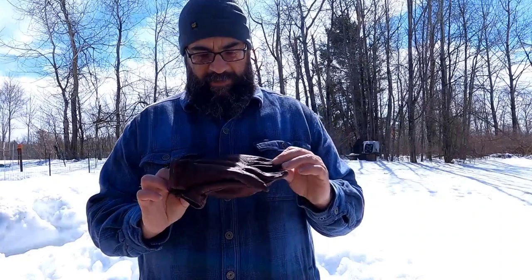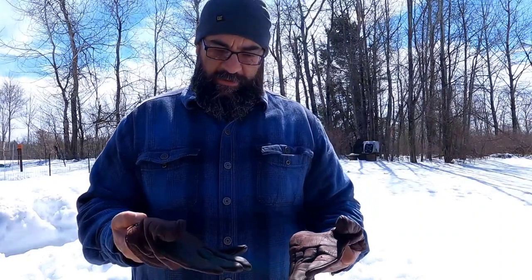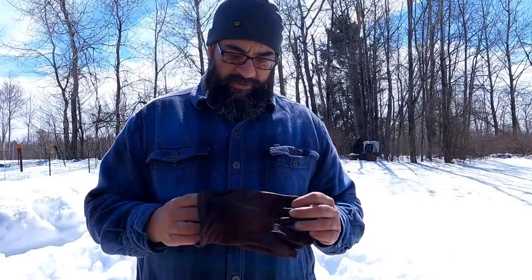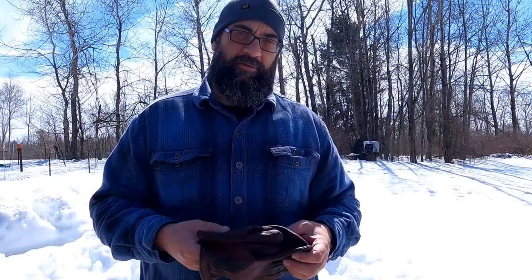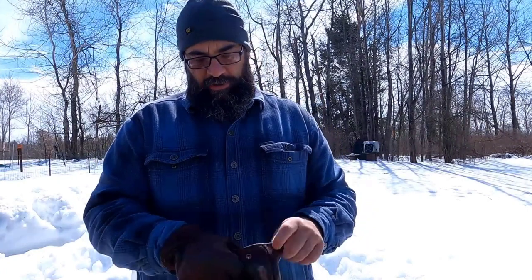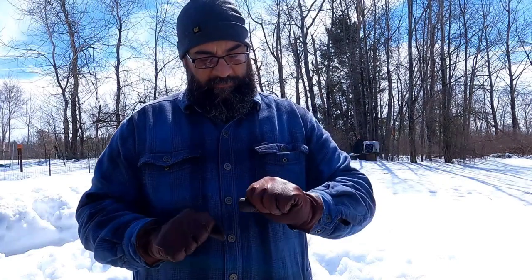Do me a favor — leave me a comment, let me know what you think of these gloves. Let me know what kind of gloves you use and how satisfied you are with them. I'm interested in hearing about other pairs and how they might compare, because I have yet to find a reasonably priced pair of good leather gloves made in America that last. Let me know. Thanks for watching.